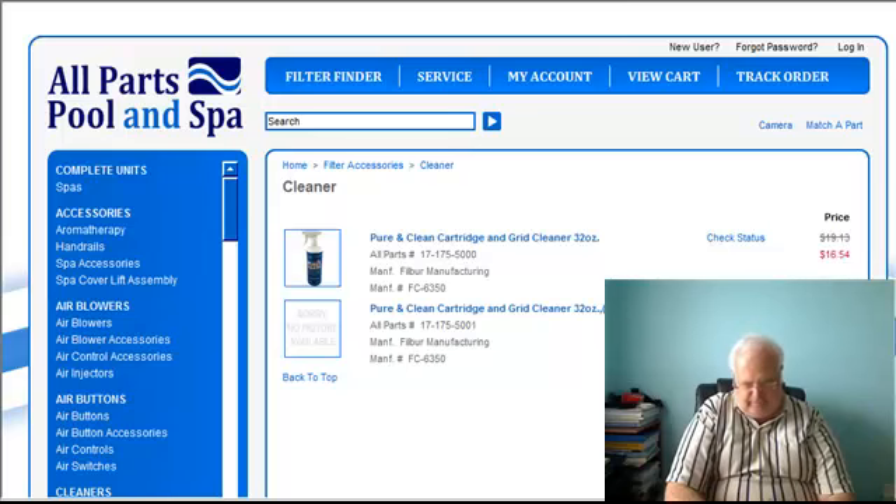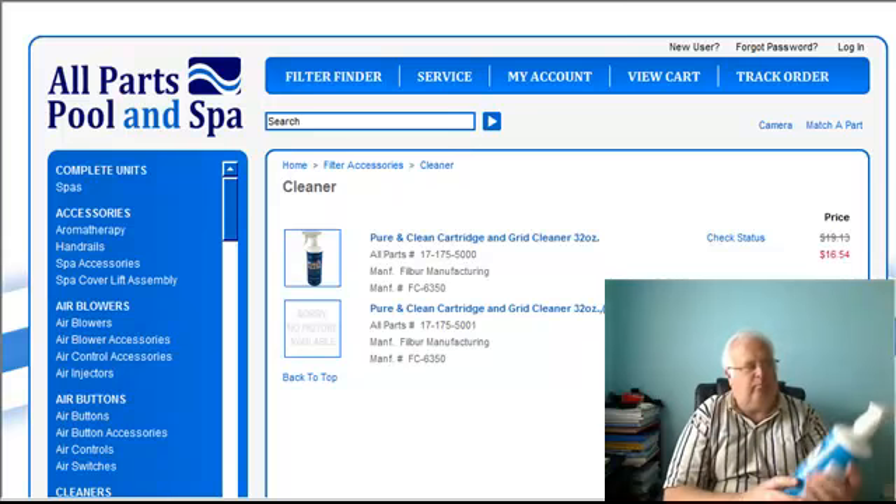Pool equipment and boats. I should really try it on my big truck — my big Isuzu box truck. I might do that. But again, Pure and Clean.